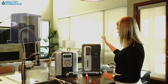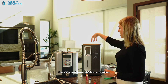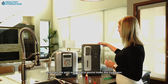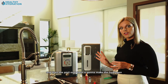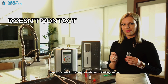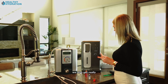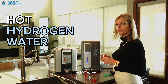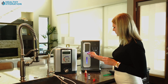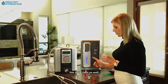Now switching over to the HydroLux. This technology has a built-in three-stage RO system. There's a dissolver port that dissolves the water with hydrogen for higher concentration, and a separate port that makes the hydrogen. The water used for electrolysis does not contact your drinking water, so you don't have to worry about platinum getting into what you drink. It also produces very hot water up to 204 degrees.